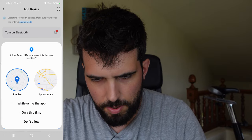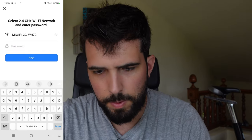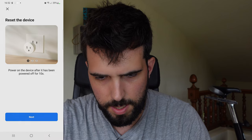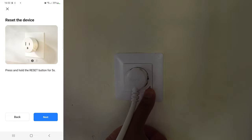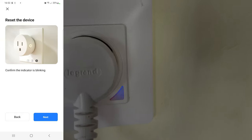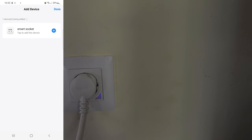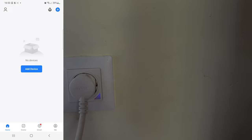Let's add the device. We go to socket Wi-Fi, select our Wi-Fi network, enter the password, and click next. Then we press and hold the reset button on the switch for five seconds. The app asks to confirm the indicator is blinking — it's doing a quick blink. The app found the device, we add it, and the device has been added successfully.